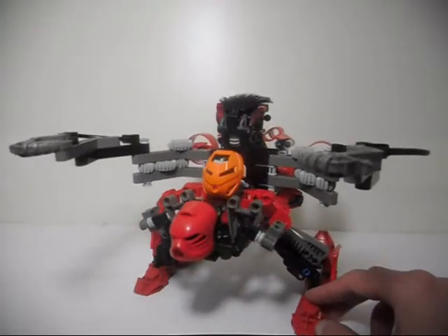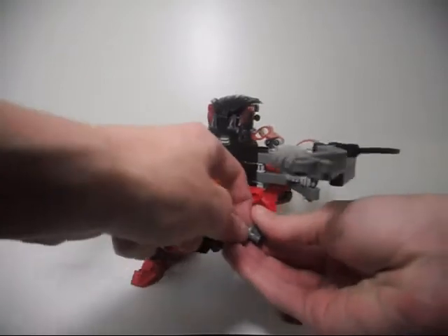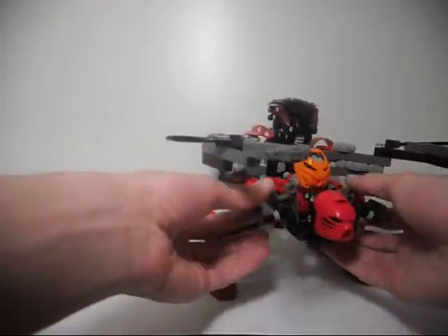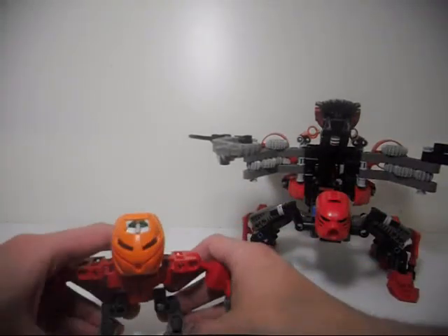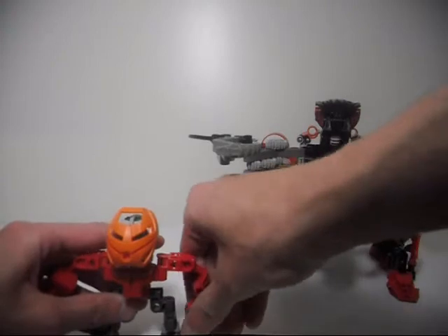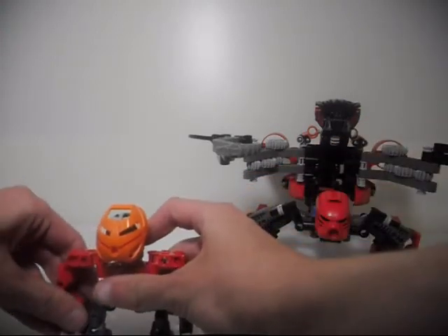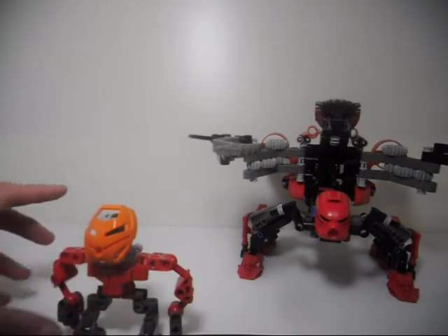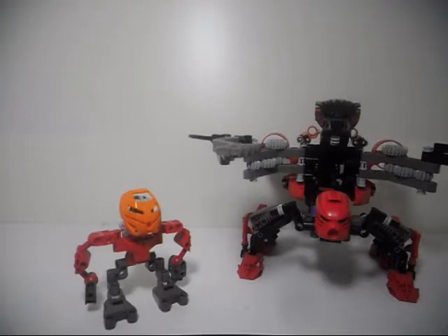I actually started out with just the Matoran right here. I'm going to take the Matoran out and show you him. This Matoran is supposed to be a rebuilt version of the prototype Matoran for the Boxor — the version that Lego made before they made the final version that was released as a set.